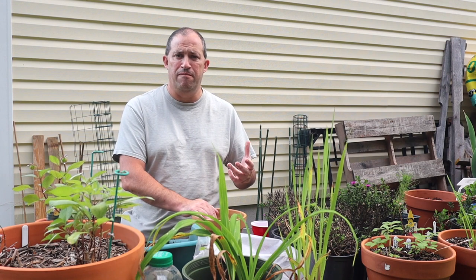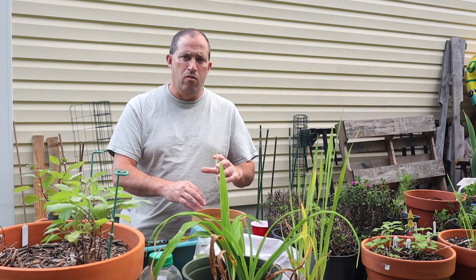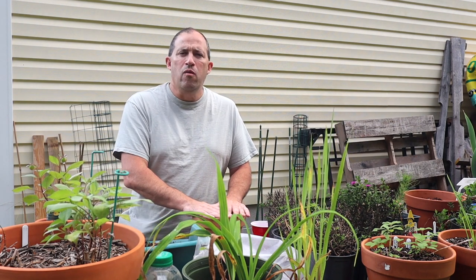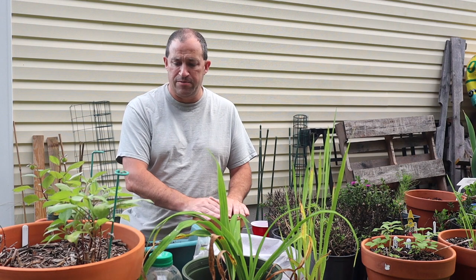We'll watch and see what happens between now and the springtime. Will these start to emerge with foliage before the first frost? If they do, it's apparently fine — my research says they can start doing that, and the frost will kill back the foliage, but they'll come back in the spring. But if I plant these in the pot today and plant out in the garden in the upcoming weeks, what will be the difference in the size of the plants themselves? Will there be any difference? Again, this is all going to be an experiment.